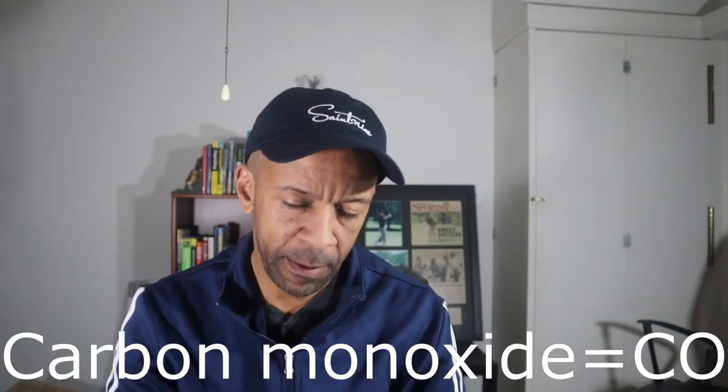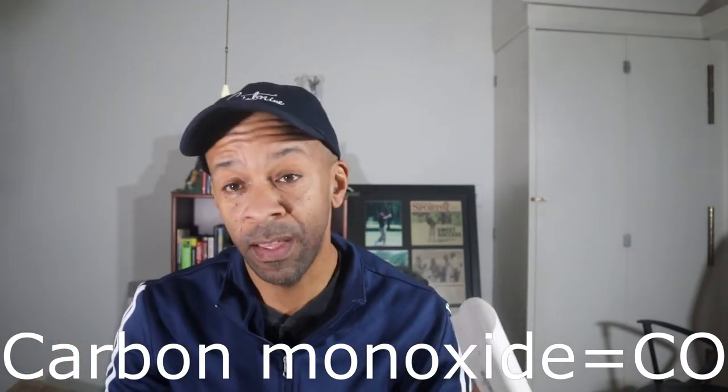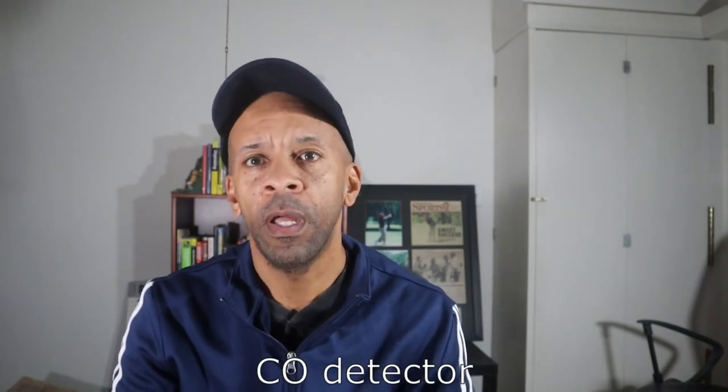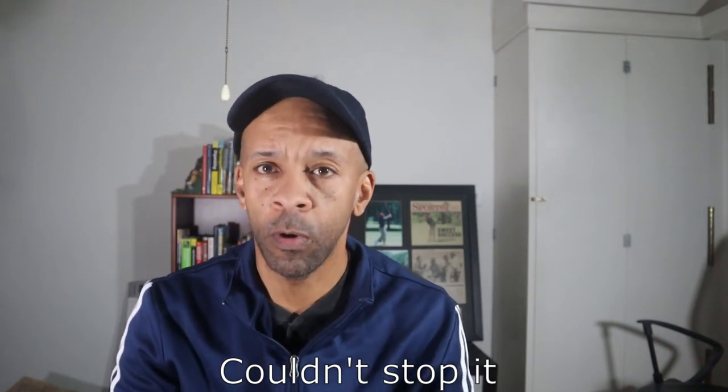My thoughts on the Mr. Heater forced air propane heater, 35,000 BTUs: the most important thing is probably to have a CO2 detector and adequate ventilation. I have a carbon monoxide detector here — make sure you test it. Some people can't smell CO2, so if you're one of those people you could be in a world of hurt if you don't have a detector.